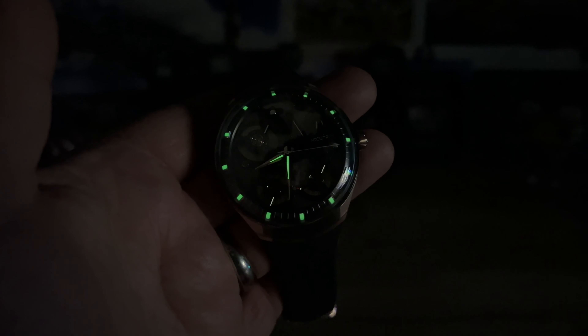I'm not sure if there's lume on this — yeah, looks like there's something. Let's kill the lights and check the lume. Oh yeah, there's definitely lume — that thing is wild! Because of the way the crystal is done with where those indices are, the lume on it is wild as well.